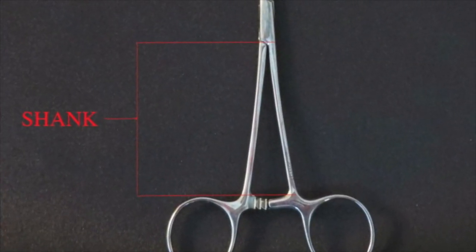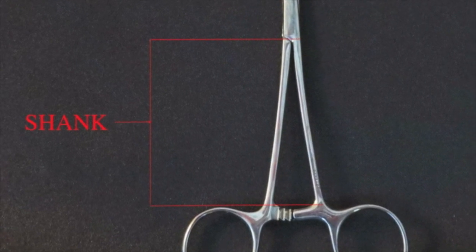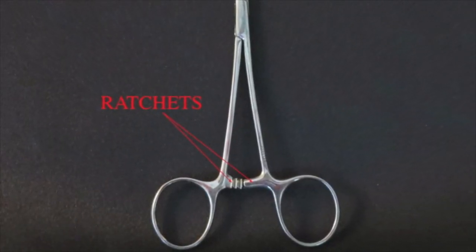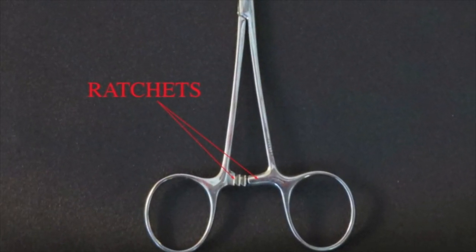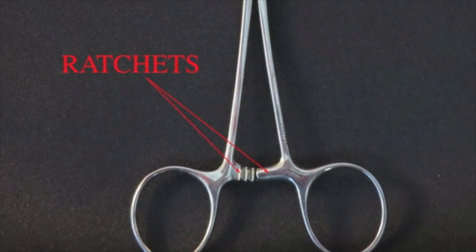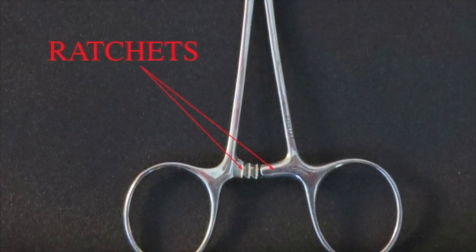The shanks are the shafts between the box lock and the ratchet. The ratchets lock together and hold the jaws closed at different positions. Note that not all ring handle forceps have ratchets.